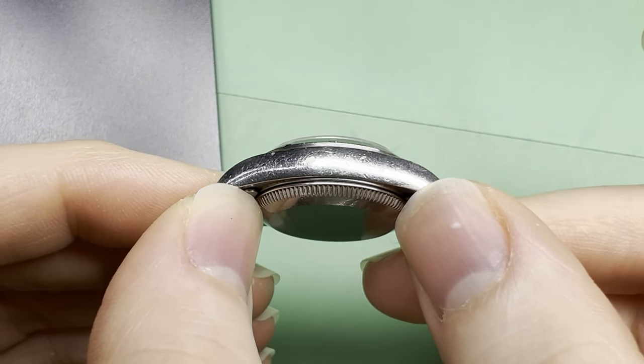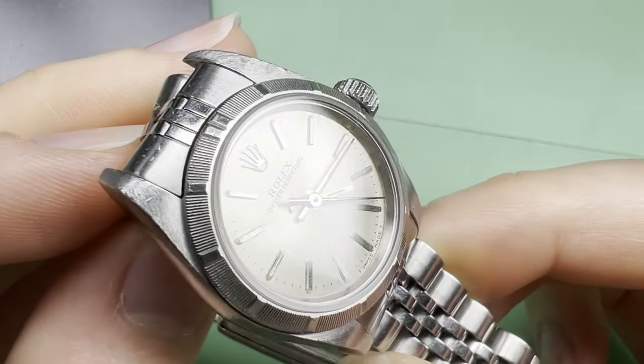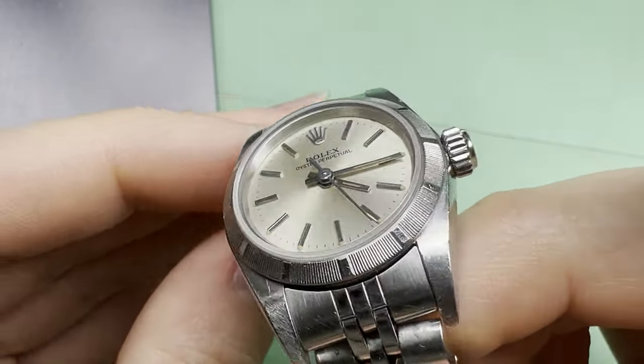If you're interested, this watch will be up for sale on my eBay page, linked in the description. And while you're down there, check out my website if you want your watch serviced.